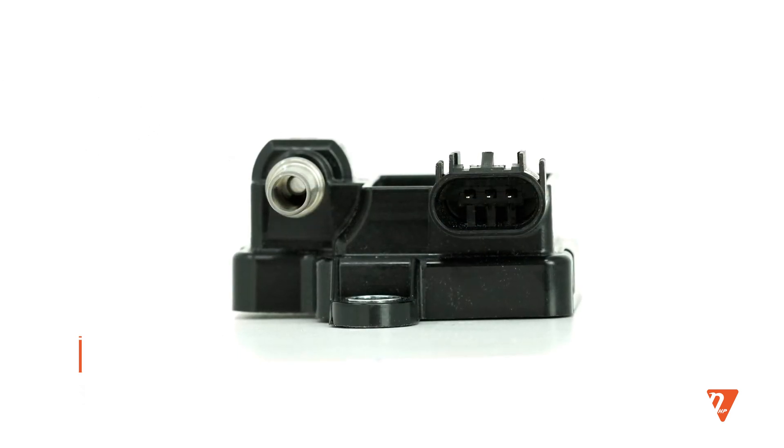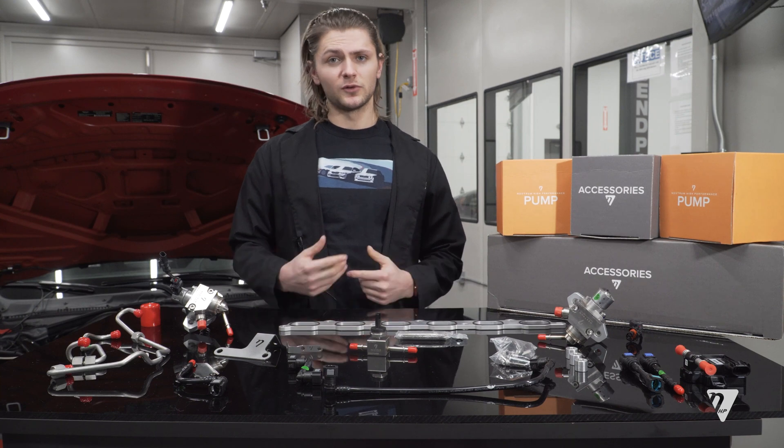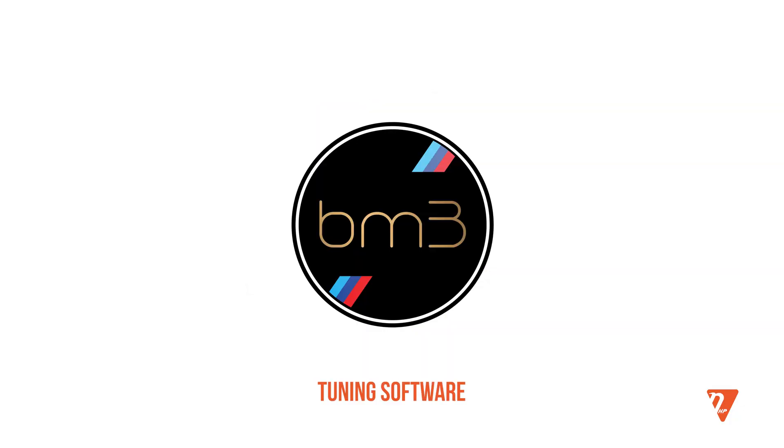Once this fuel pump is installed on your car, you'll have a few options when it comes to tuning. We fully support MHD, Boot Mod, and AccuTech.